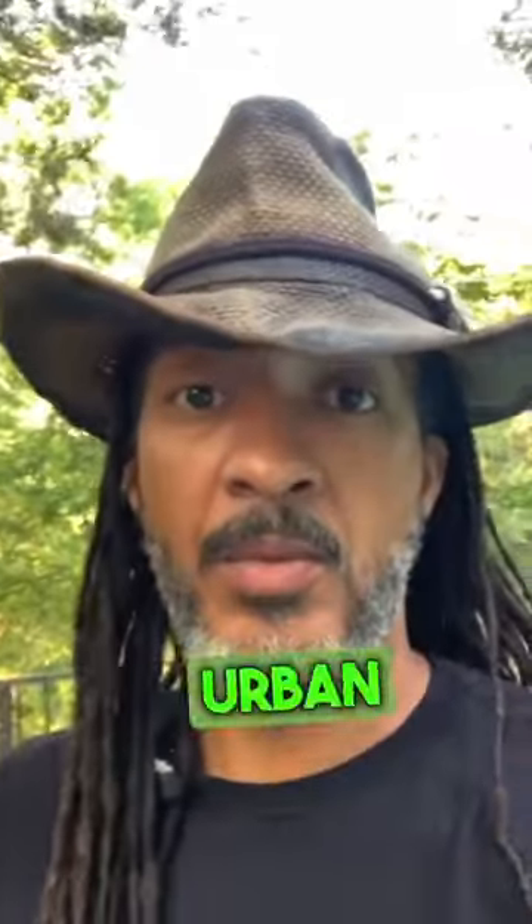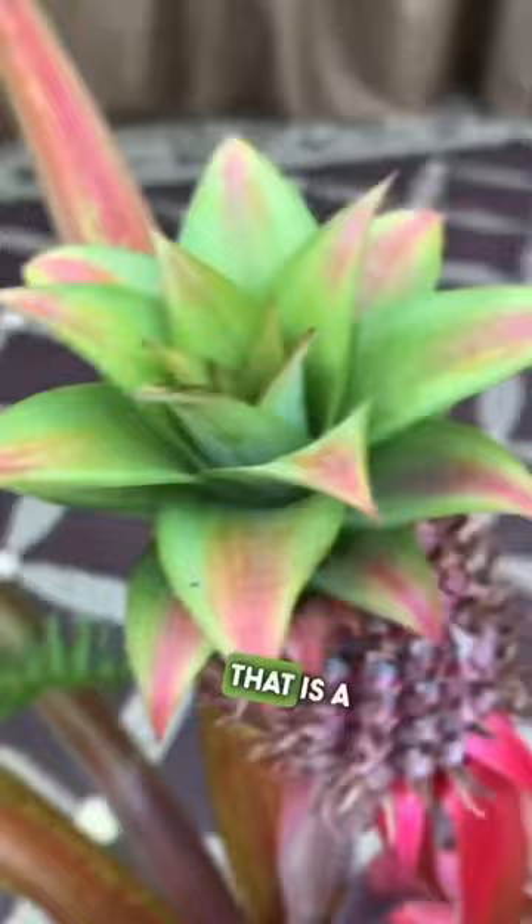Hello my urban gardeners. Today I want to share with you the newest addition to the urban garden with Gray family. That is a red pineapple plant.